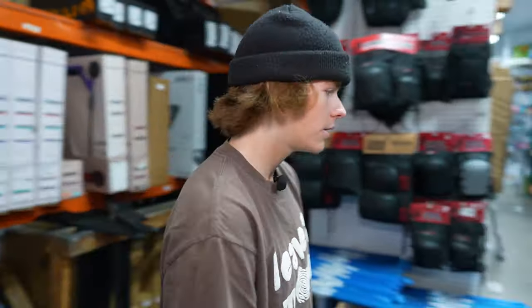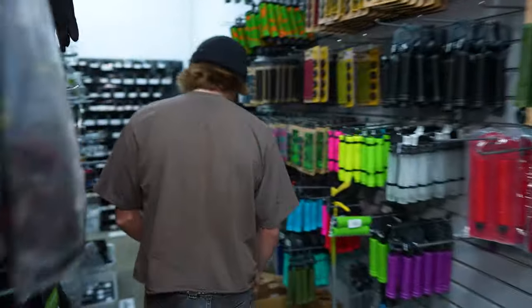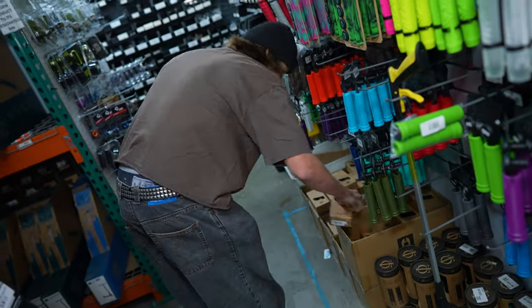So we made it down to the warehouse. I'm gonna start picking out the parts. I'm gonna start off with the grips, and then I'm gonna work my way down the scooter. So we're gonna start off by grabbing the Ethics Slim Grips in black.